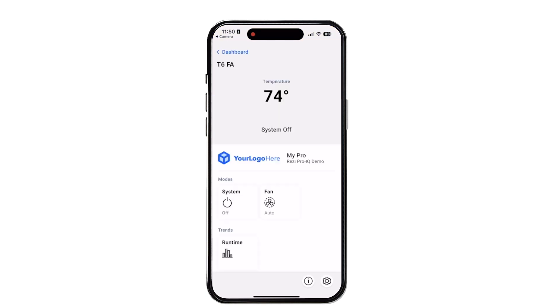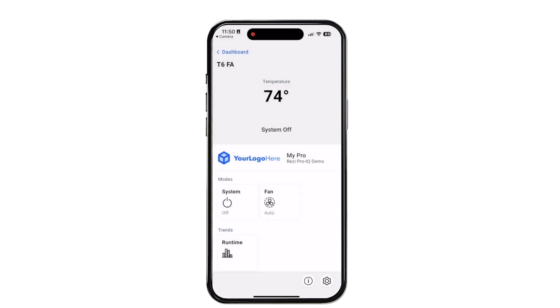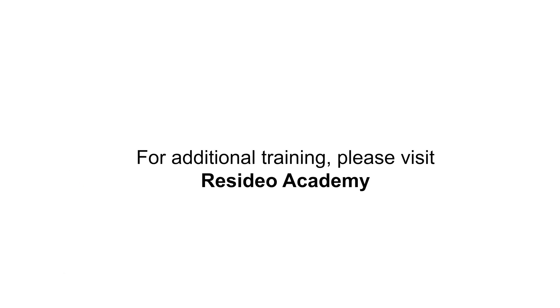If your company's Resideo Pro account has subscribed to ProIQ Essentials, this process enables homeowner app branding. For additional training, please visit Resideo Academy.